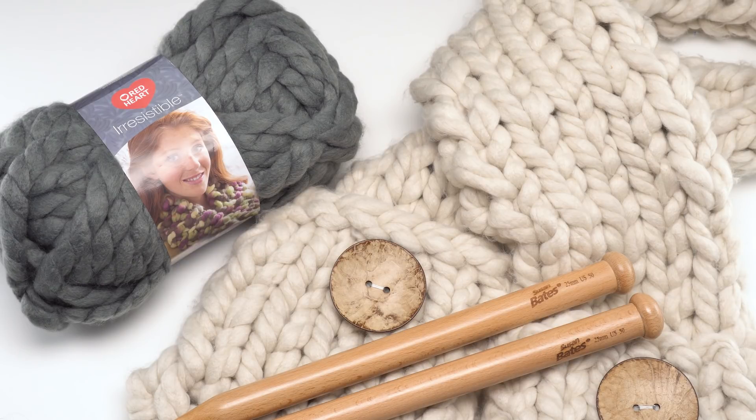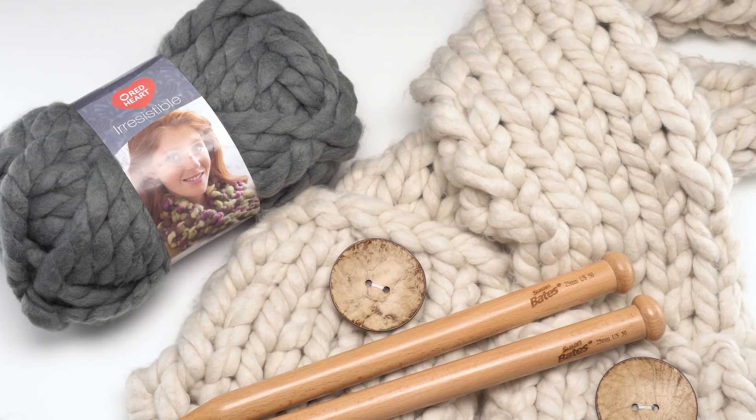For this pattern we're using Red Heart Irresistible and you'll need approximately three balls to make a full adult-sized scarf, less if you want to make a shorter scarf for children, but that's optional. Also optional are the buttons — you can see I've got two big buttons here on my finished scarf, which I think just adds a nice touch but is completely optional. You will also need a pair of knitting needles; these are 25 millimeter US 50s by Susan Bates.